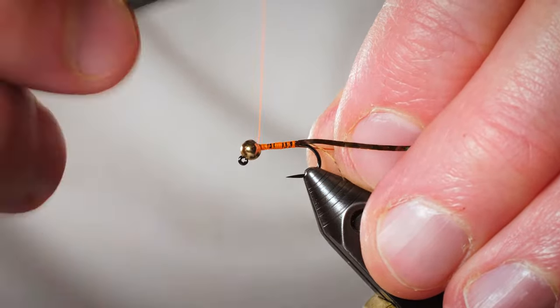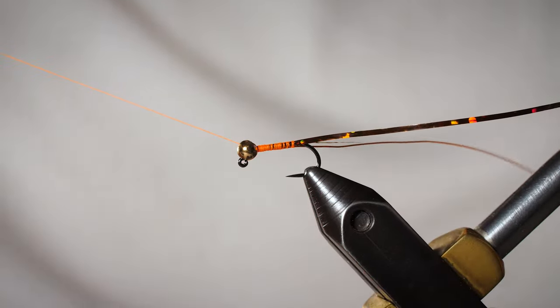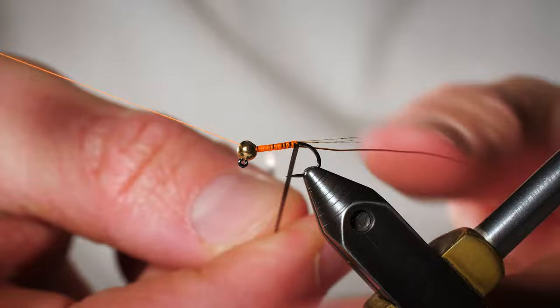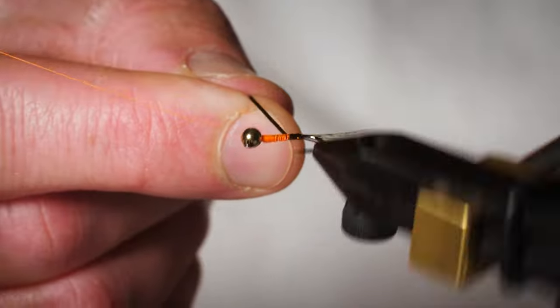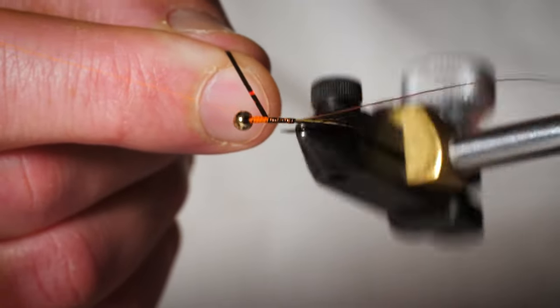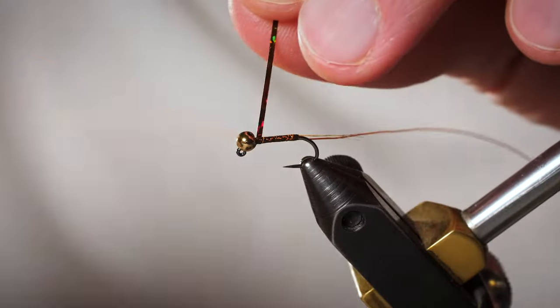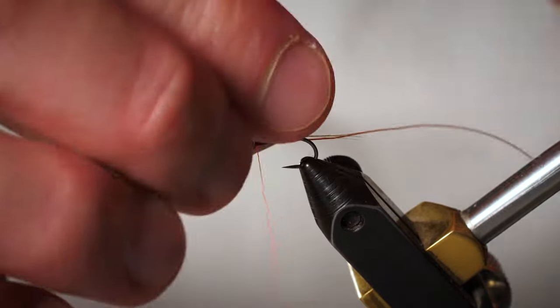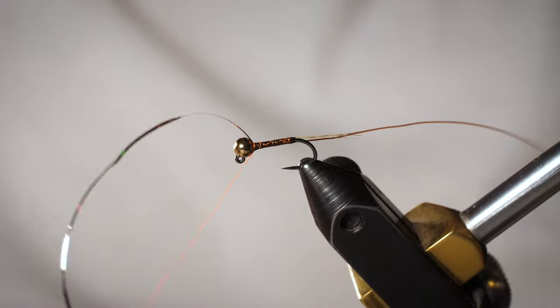I'm going to tie in that wire right up behind that bead. Now I'm going to use the rotary function on my vise — you don't have to, but it makes it kind of nice. We are going to wrap the tinsel forward, covering up all of that orange thread. I'm not too worried about gluing underneath the tinsel, because we're actually going to coat the entire top side of the body after we get the wire on. It's going to be very, very durable. Once we get the tinsel forward, tie it off right behind that bead.